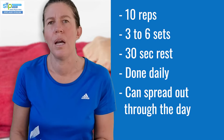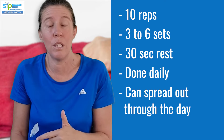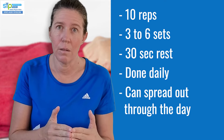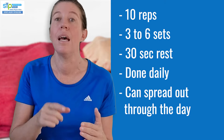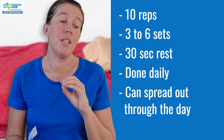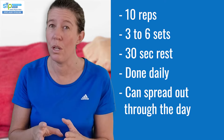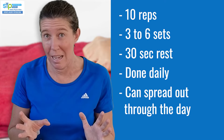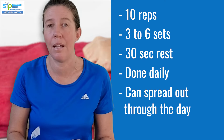Do about 10 repetitions, rest for 30 seconds, and repeat three to six times. Whenever you start a new exercise, go for the lower level and check the 24-hour pain response, then decide whether to do more or less. These are low-load exercises - you can do them every day, or even twice a day. You could also split six sets into three in the morning and three later in the day.